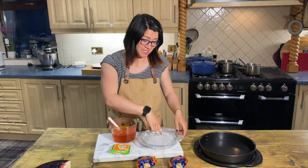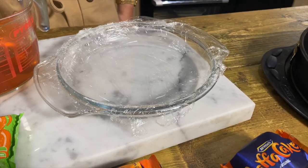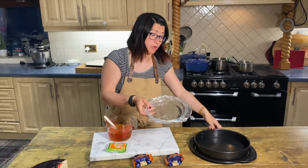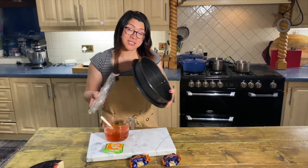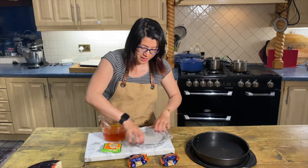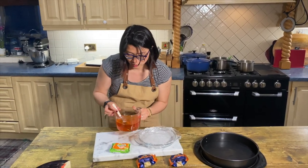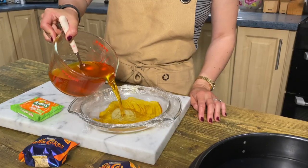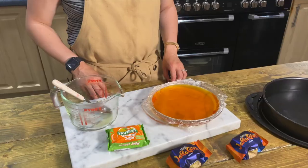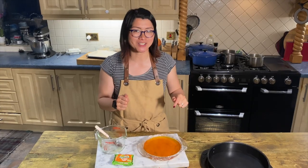I have lined a Pyrex dish, but you can use a cake tin or something that is smaller than the tin that you're going to bake your sponge in. Line it with cling film and pour in your dissolved jelly. Leave this to cool to room temperature, and once it is cooled put it into the fridge overnight and then we'll come back to it.